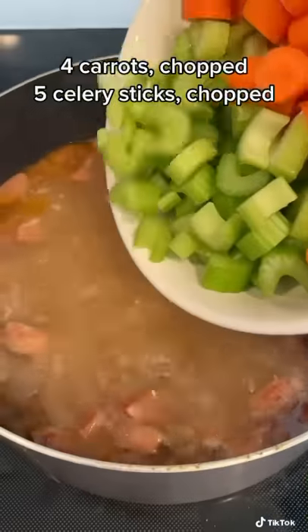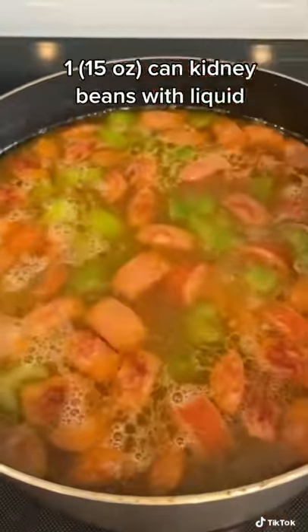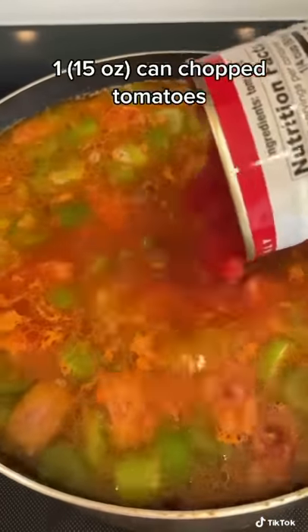After an hour, I removed the ham hocks, added carrots and celery, some kidney beans, tomato sauce, and a can of chopped tomatoes.